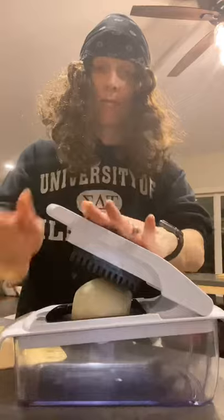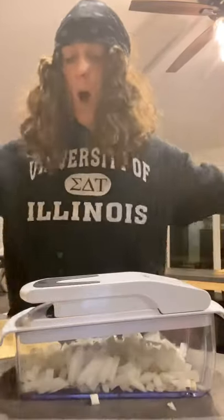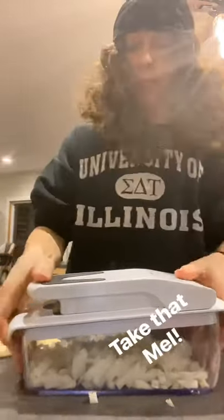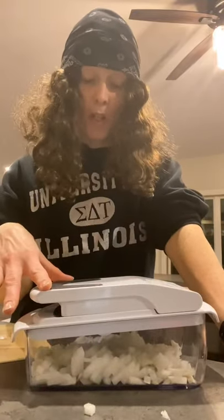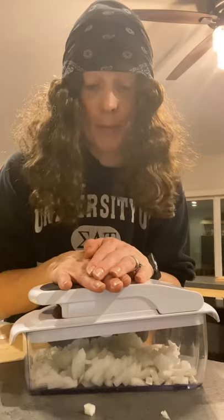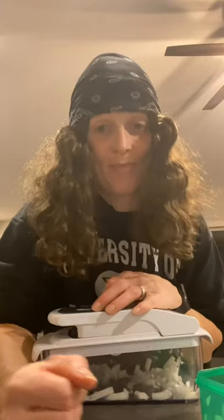And guys, my absolute favorite — the chopper. Watch — beautiful! You can literally use this for everything, it is limitless, and it is under $20 on Amazon. I absolutely love it. I will cry — I actually better get a backup just in case. This beauty will cut your meal prep time in more than half.